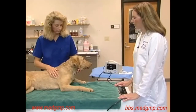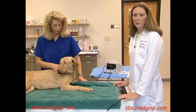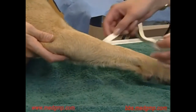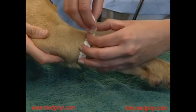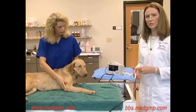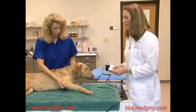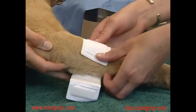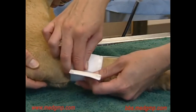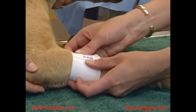In this case, we have our patient sternal and we're going to place the cuff just below the elbow. As before, it's important to measure to determine the correct cuff size — measuring the circumference of the limb in centimeters and multiplying by 0.4. Once we've determined our cuff size, we're going to place the cuff. It's very important to make sure the hair coat is flat; sometimes wetting the hair down with alcohol or water can be helpful. It's also important to make sure the cuff is flat with no rolls.